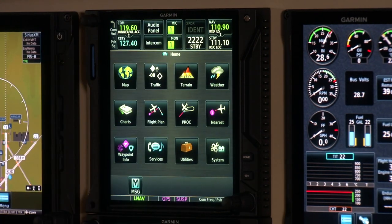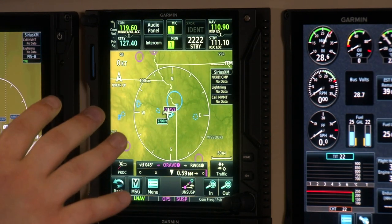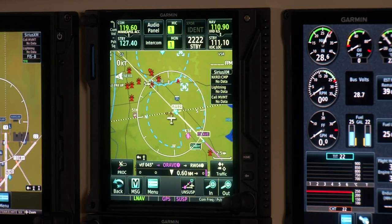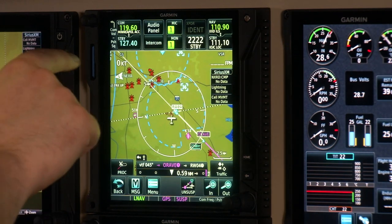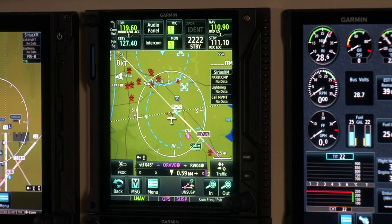Moving on to the main screen of the GTN, the home page shows all the icons for the different pages. The map is a rich interactive moving map — easy to zoom in and out — and you can select the viewing range for all the different things you see, including airspace, traffic, intersections, and obstacles. You can even use Smart Airspace, which de-emphasizes airspace that is way above or way below you to declutter the map.